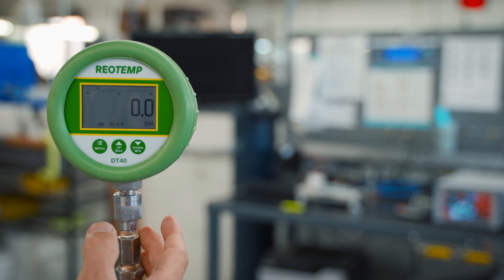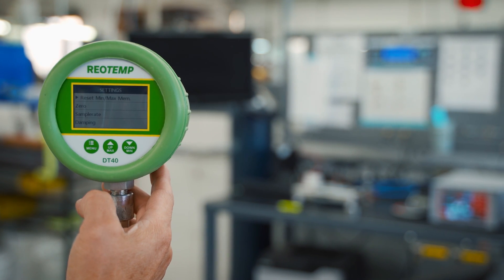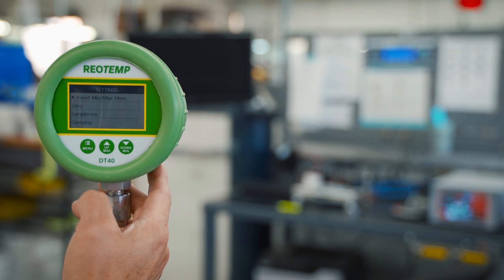To reset the min/max, press the menu button. You will see 'Reset Min Max Memory,' and press the menu button once more.